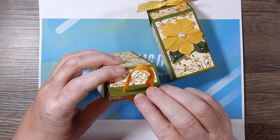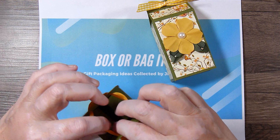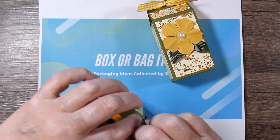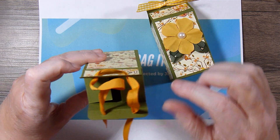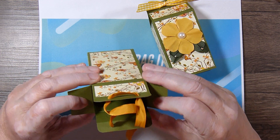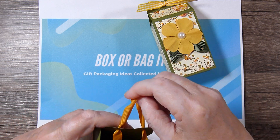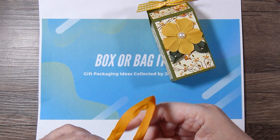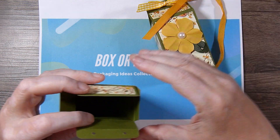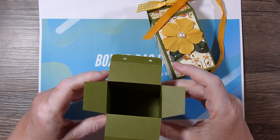Let me just open it up so you can take a peek inside. There are two flaps that help hold the contents in. Let me just pull this all the way out — here's the inside of the box.